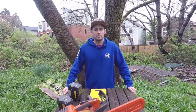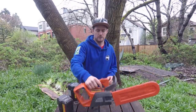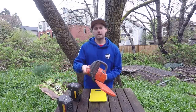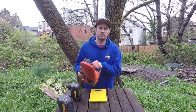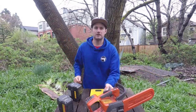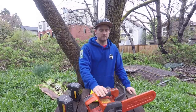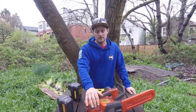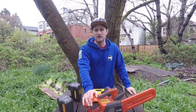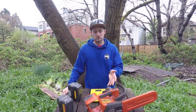Hello and welcome to climbingarbrist.com. In this video I'm going to do a review of the Husqvarna T536LIXP, which is the battery powered top handle chainsaw. I've owned it about a year now so I think I've really got a good grasp on doing a review of the saw.